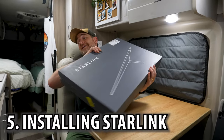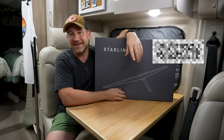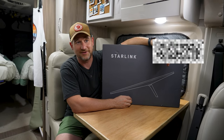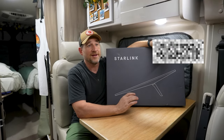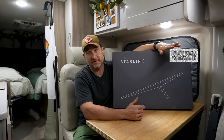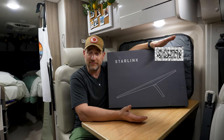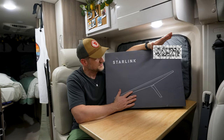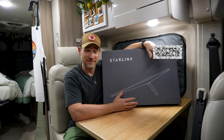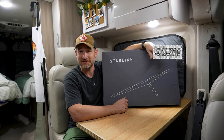The fifth and final project is installing and setting up our Starlink. It's been a while that I've been dreaming about having Starlink. We go to some crazy off-the-wall places where we don't have service, and it always makes Hillary nervous not being able to connect with family or friends if something happens. This should solve all of that. Their prices have come down, so we went ahead and pulled the trigger.